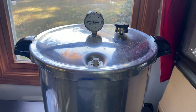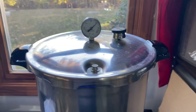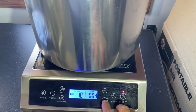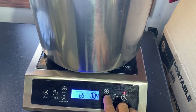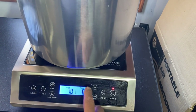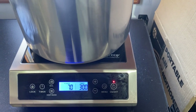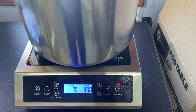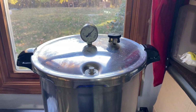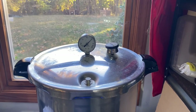We're up to pressure right on schedule. I'm going to turn this back down to about a seven and set my timer for three hours. However, I'm going to come back out in 30 minutes and turn it down to about five on power, because we don't want the pressure weight to be rocking too vigorously — we want it to just be barely moving.